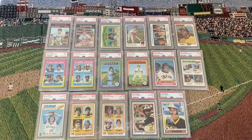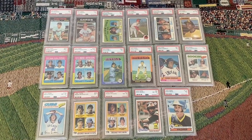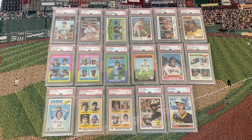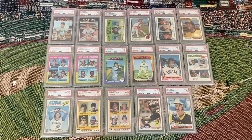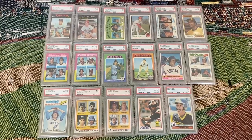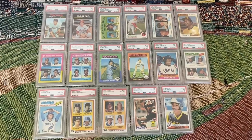Hey guys, it's Jim coming in with another video. It is Saturday. I hope everyone's having a great weekend so far. I wanted to do a video today sharing my rookie card run from the Hall of Famers that started their career in the 1970s. There are 17 Hall of Famers that debuted in the decade of the 70s, and I completed this run a while ago and thought it would be pretty cool to do a little showcase.